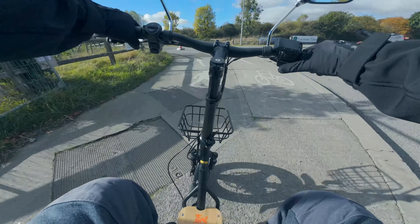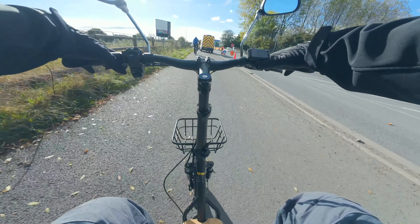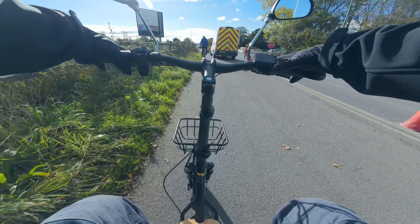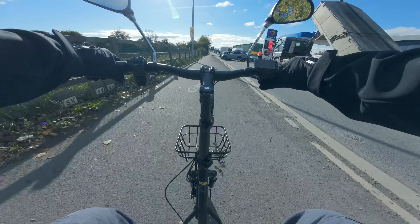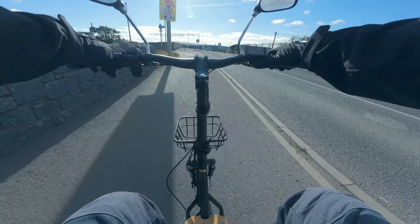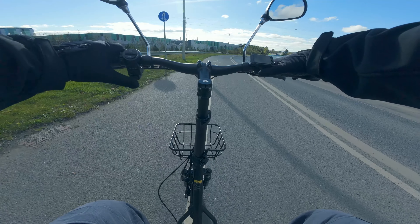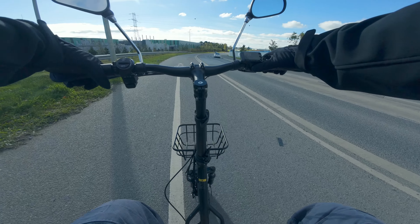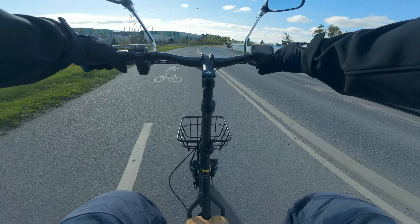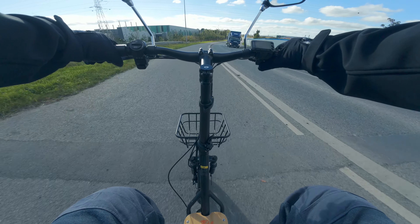The handlebars on this model are completely adjustable, which is great — suitable for most people whether tall or small. This is a seated electric scooter with three gears: one, two, and three. It has a very small LED display and a very loud horn. For the speed test we're in gear three on a full charge with tires pumped to the maximum.